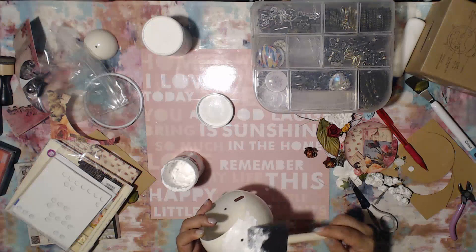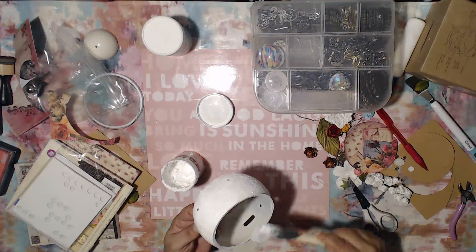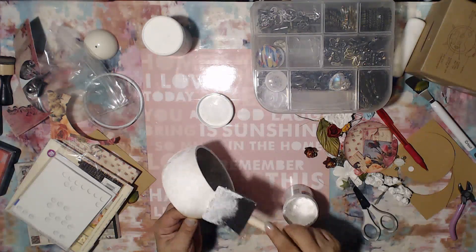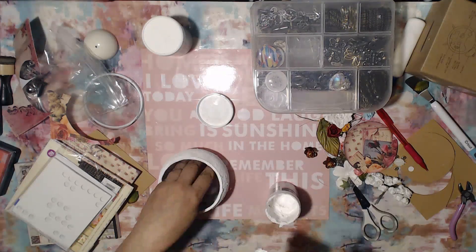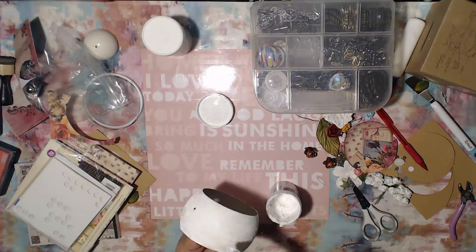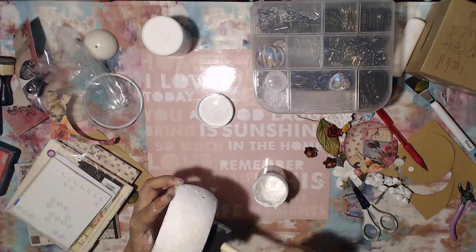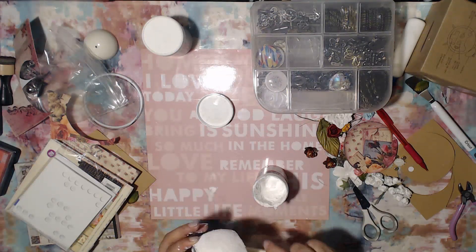Even though the clock has a nice painting on it that you could leave as-is, I wanted to do a little more, so I'm going to prime it with some gesso — both on the inside and outside. I also wanted to coat the cardboard ring I added just to make sure it's nice and sturdy and able to absorb the colors and things I'm going to be adding. I'm also going to be doing some texture paste — specifically crackle paste — throughout the entire clock.